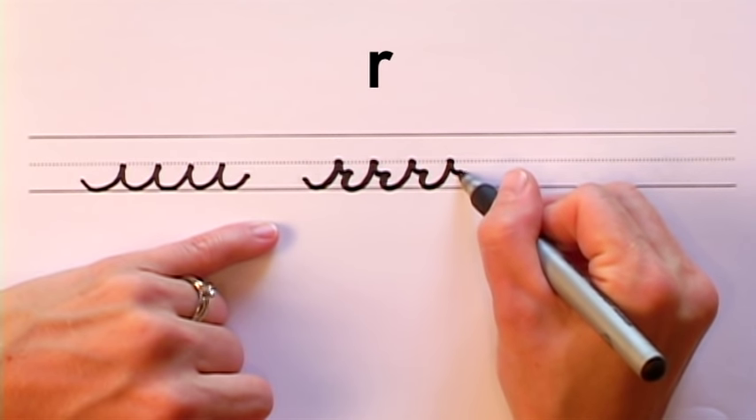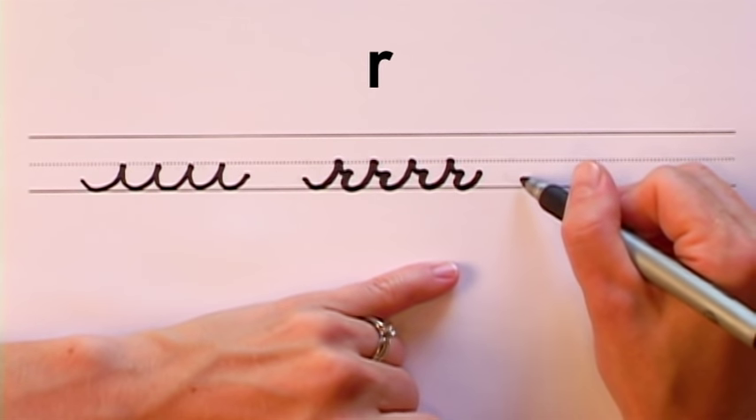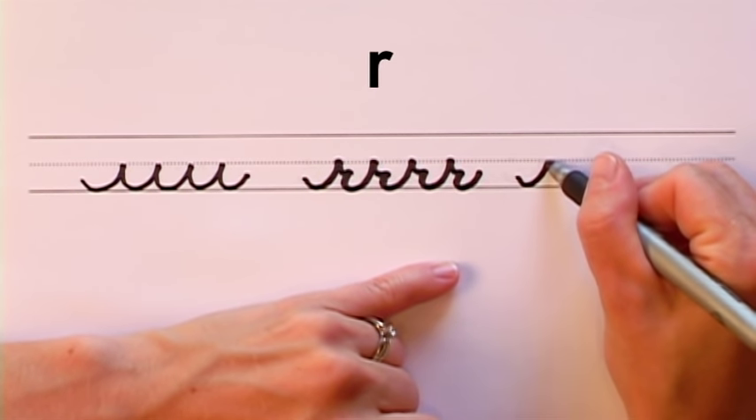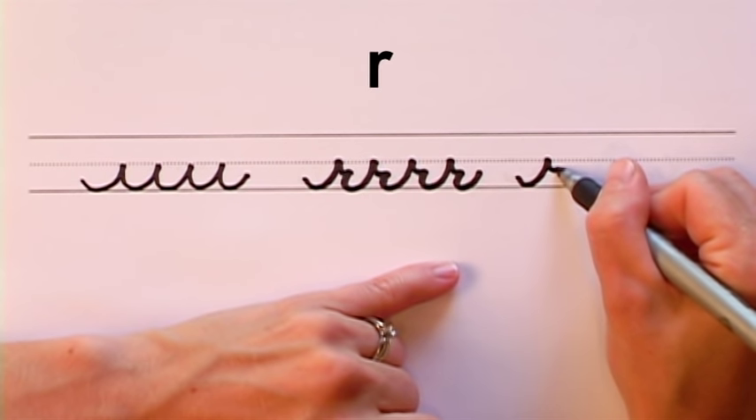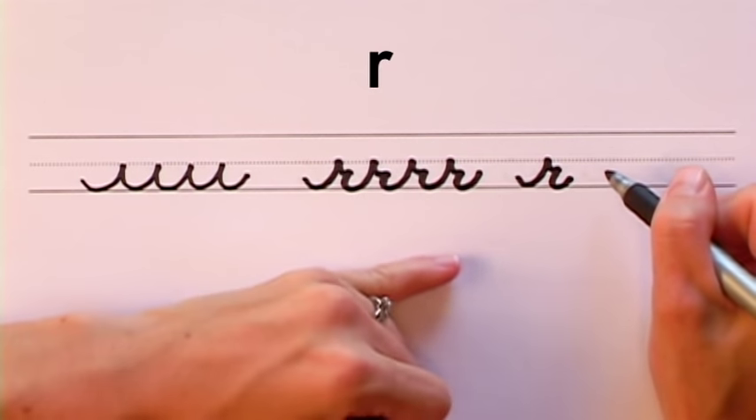Small curve, down, and you're done. Here's how to make the individual R. Make your short wave stroke, little curve, pull it down, and stop about halfway between the dotted line and the solid line.